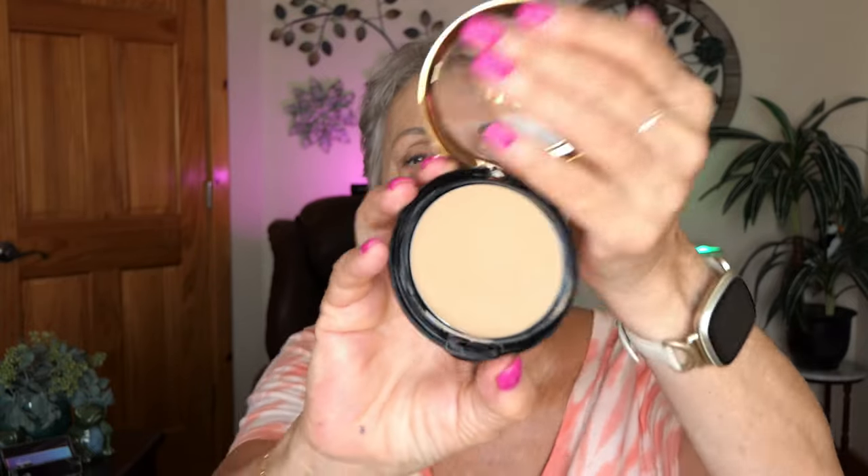I have the Milani cream to powder foundation. It's so creamy and lovely, and this is in Light Beige, number 20 I believe. It just went on like butter. And I sprayed my setting spray — I'm using the Super Hold Revolution. I sprayed it on first.